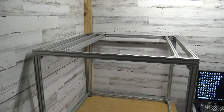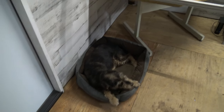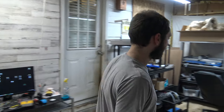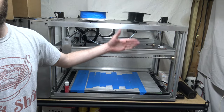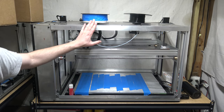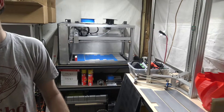So here's the printer and we'll do a size comparison. There's Bruce, there's the printer. Now there's a lot of y'all that think our printer is already huge. The typical Workhorse has a 650 by 350 by 350 millimeter build area. The regular Workhorse is pretty huge. Now the next one is 650 by 650 by 650.